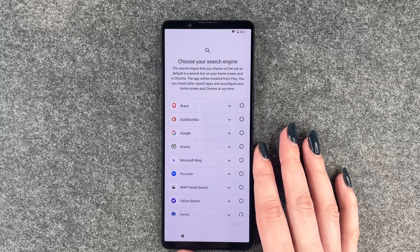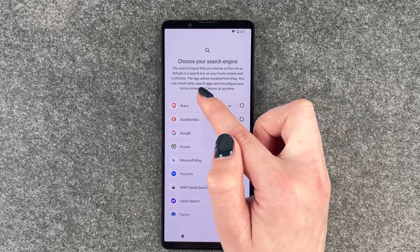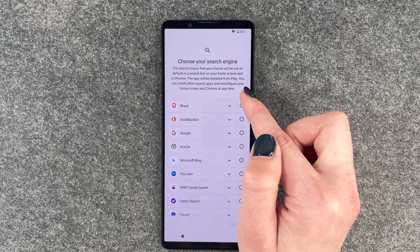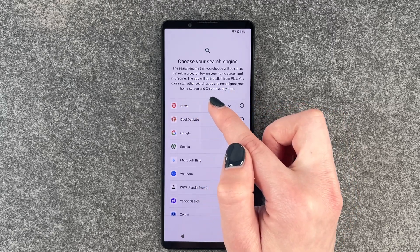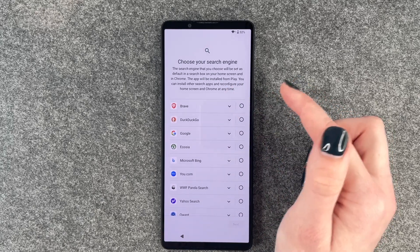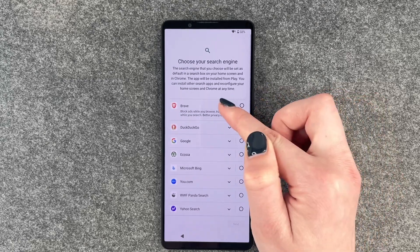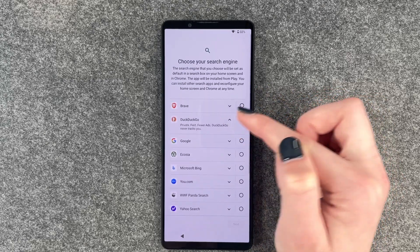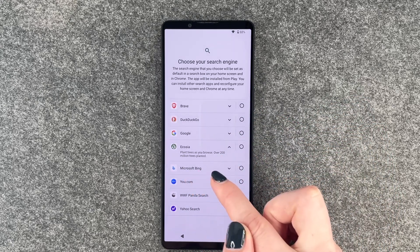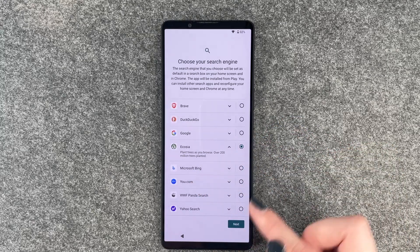And now we can choose our search engine. The search engine that you choose will be set as default in the search box, on your home screen, and in Chrome. This app will be installed from Play. You can install other search apps and reconfigure your home screen and Chrome at any time. We have a few ones to choose from — if we click on these little arrows, we will get a little more information. Ecosia, for example, plants trees — over 200 million trees planted. So we'll choose this for now.